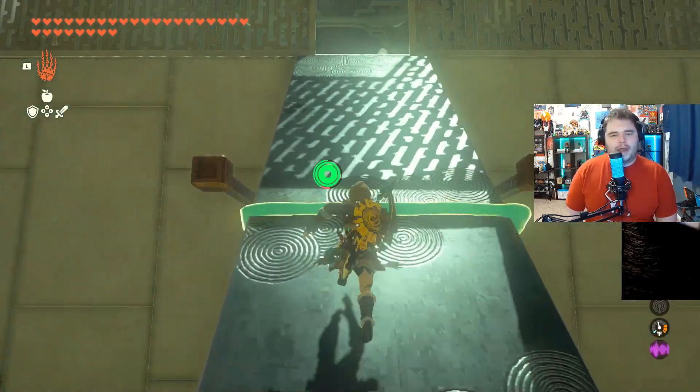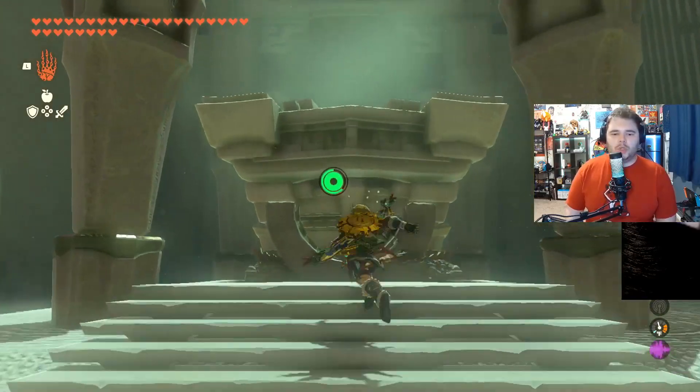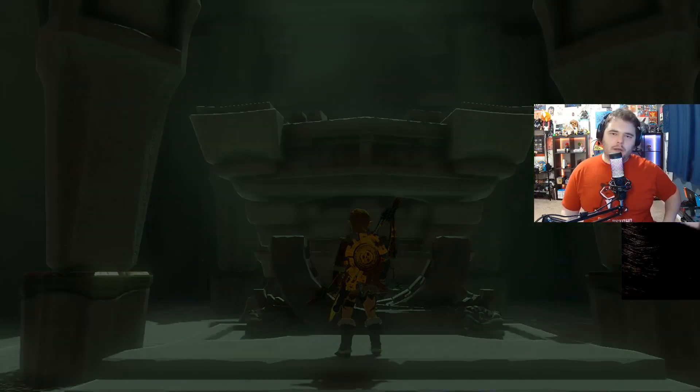Pretty easy shrine, but again, has a couple little snags. Thanks so much for watching, ladies and gentlemen. Hope you enjoyed, and we'll see you in the next one. Bye-bye.